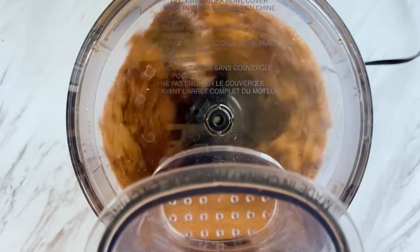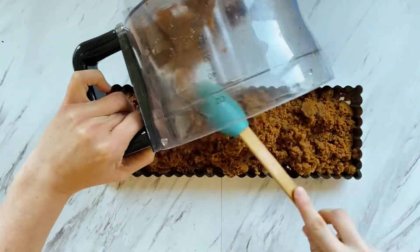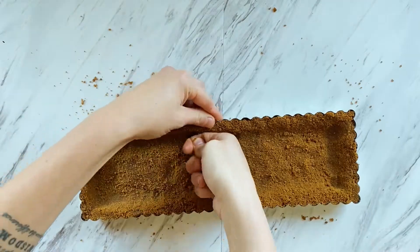Blend again until the mixture comes together and looks wet. Transfer this mixture to your tart pan and firmly press it down until a crust forms. I find this part to be very meditative and I hope you do too.